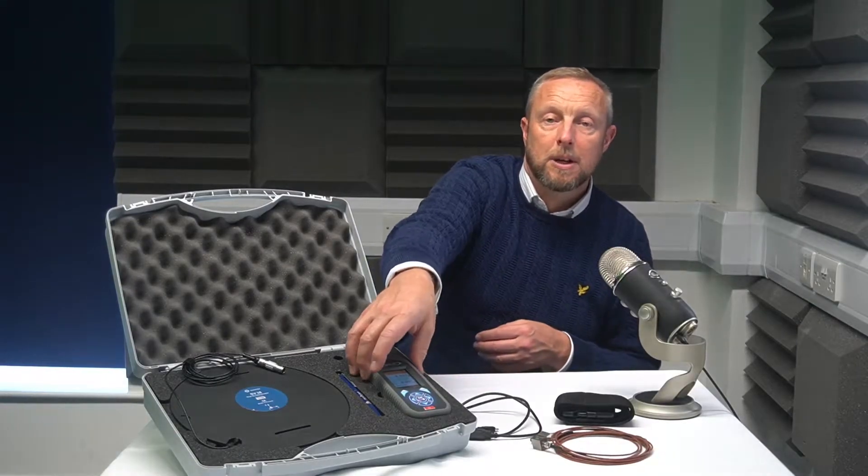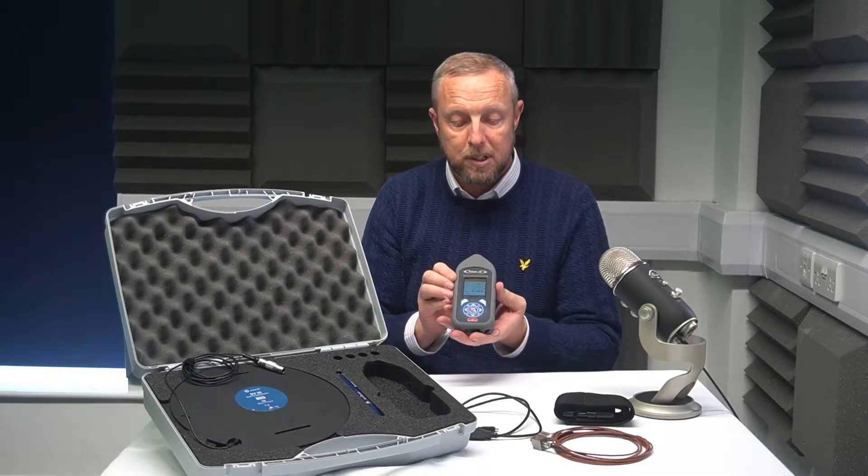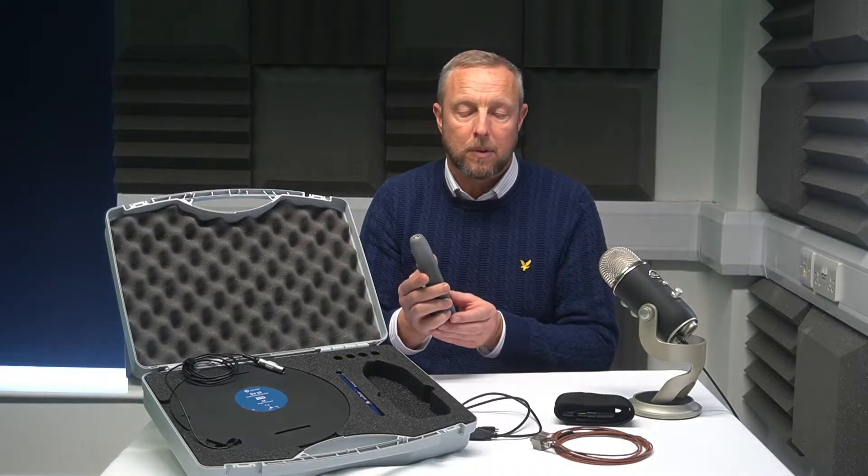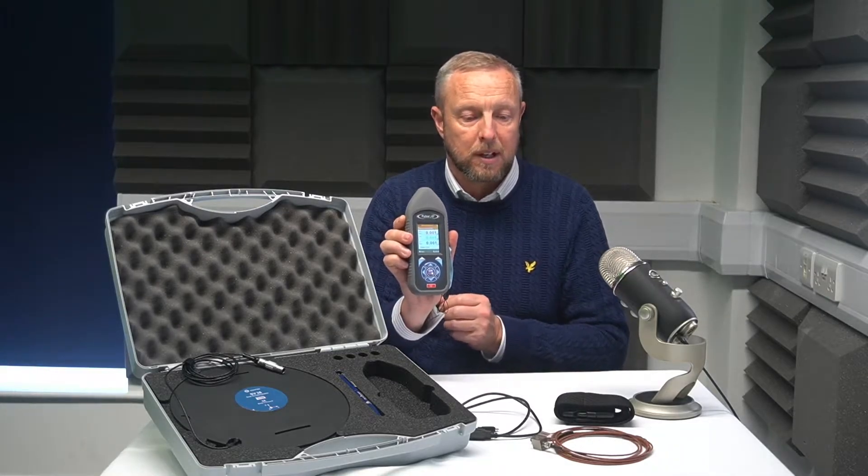Here we have the Pulsar VB2 Human Vibration Meter. It's a simple to use, straightforward meter that will get all your information that you require very simply and easily.